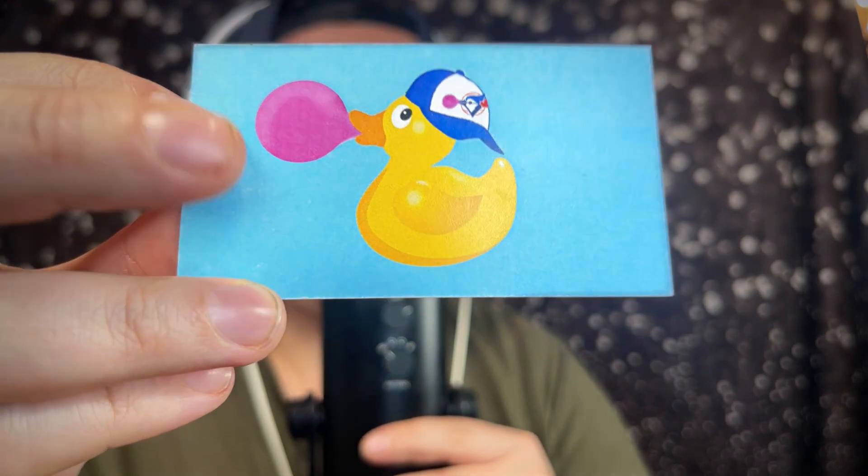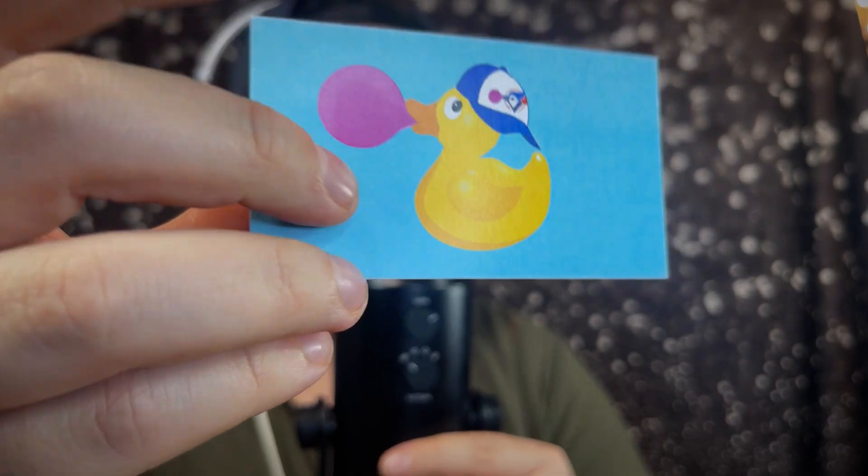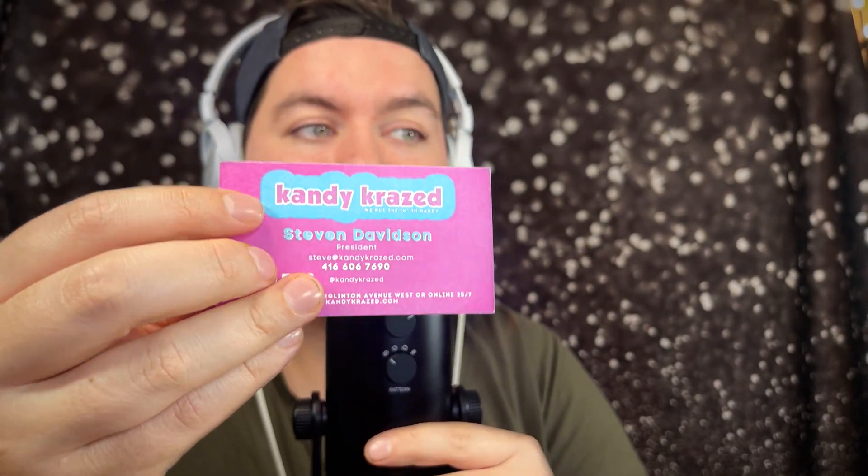I went to local stores here in Toronto — snack stores, exotic snacks, any store that had imports — and I came across one store in particular that had everything I needed. I got a business card, and look how cute it is: it's a rubber ducky blowing a bubble with a Toronto Blue Jays cap on it. The store is called Candy Crazed, and the owner's name is Steven. He's a really nice guy — if you're in the Toronto area, check them out. They're on Eglinton.